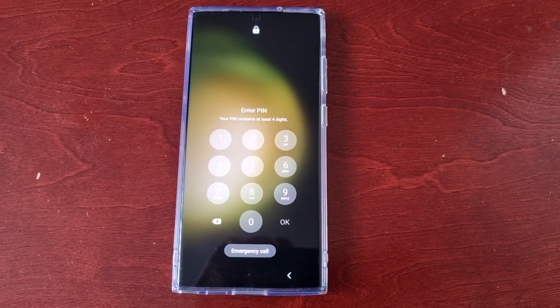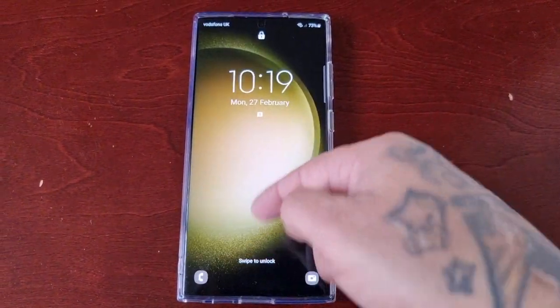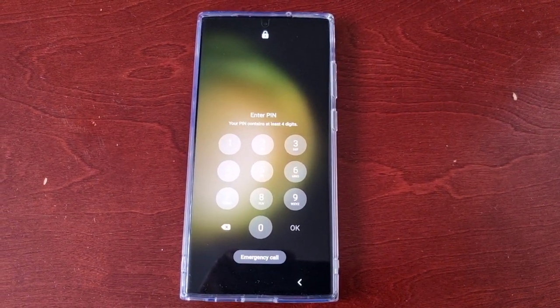It's your boy the Android Doctor back again with another quick video. I'm here with the Samsung Galaxy S23 Ultra, and this time I'll be showing you how you can change the password on the device.